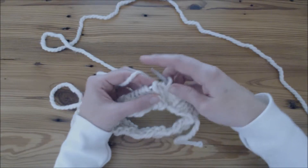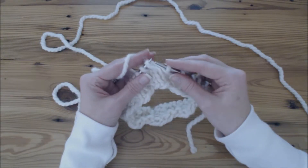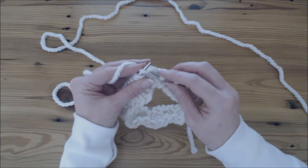Hi, this is Jennifer with Broomfields. In this video I'm going to show you how to knit one in the front and back of a stitch. This is to increase a stitch.